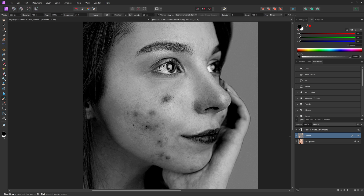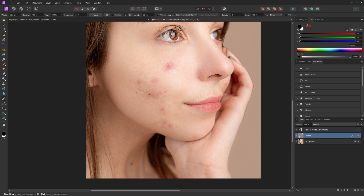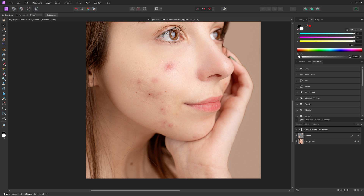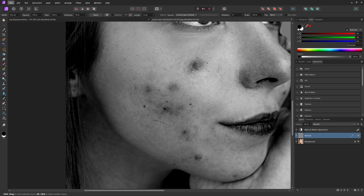One thing I want to mention is that you don't want to remove anything that is actually permanent on that person's face. For example, with this portrait, she has a few moles on her neck and along her cheek. Those are permanent features that make them who they are. Your entire goal with retouching should not be to change who the person is, but instead just to enhance how they look in the photo. Toggle the visibility of your black and white layer to make sure what you're removing is not a permanent feature.